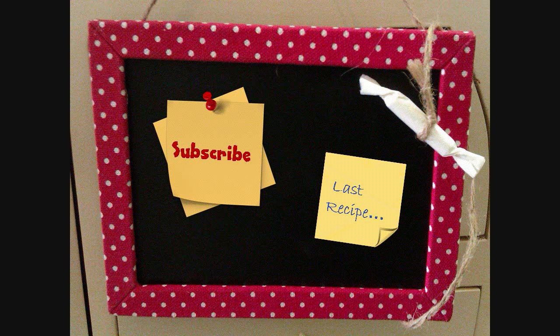If you want to check out my last recipe, which is a rather nice chocolate cake, click there and make that. Take care, bye bye!